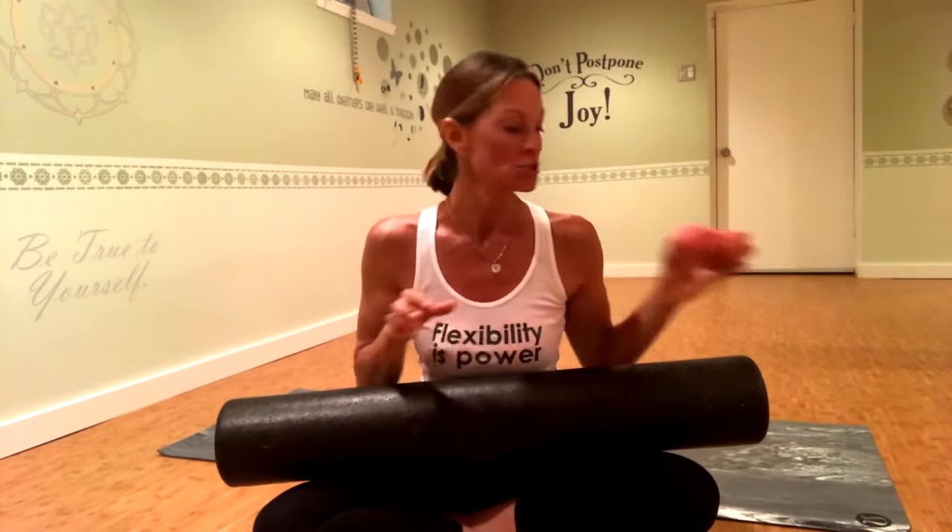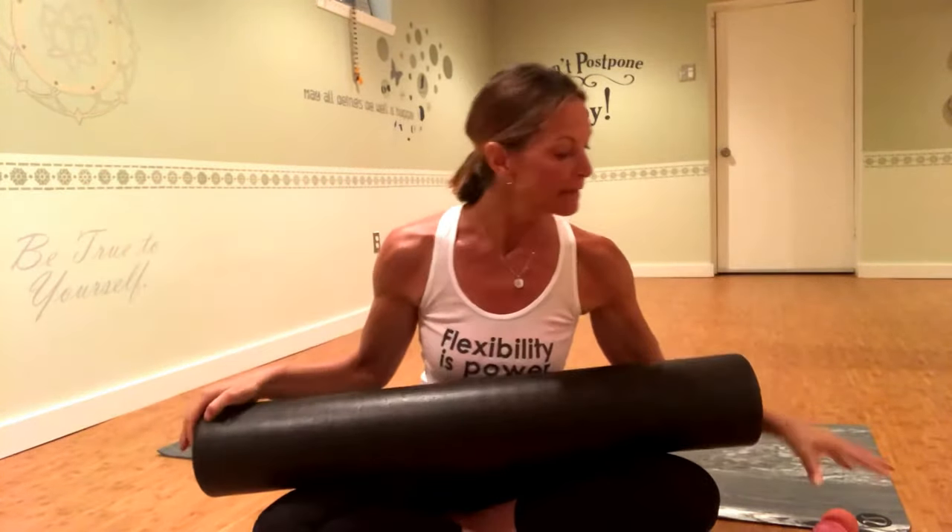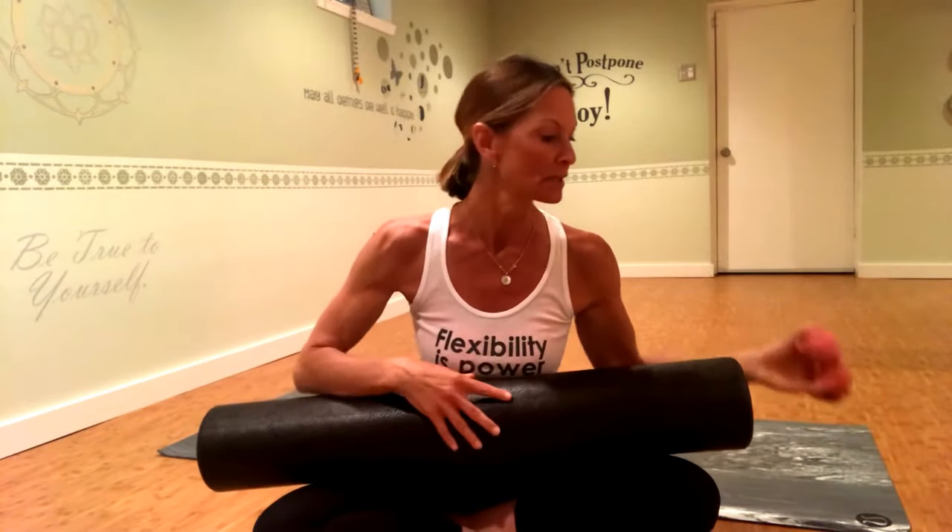Hi everyone, I'm Karen Debs with Flexible Warrior Yoga Health and Wellness. Today you're going to do a segment of foam rolling myofascial release using these fabulous myofascial release balls, and in addition to that we're going to be incorporating some stretches. I'm a big fan of this high-density foam roller and these myofascial release balls that are really inexpensive. I'll put links to both of them in the notes for this video.